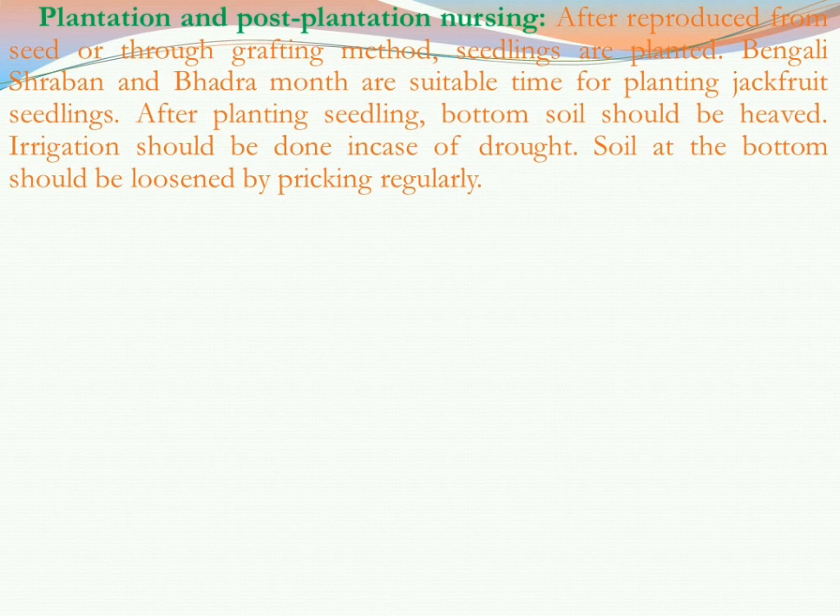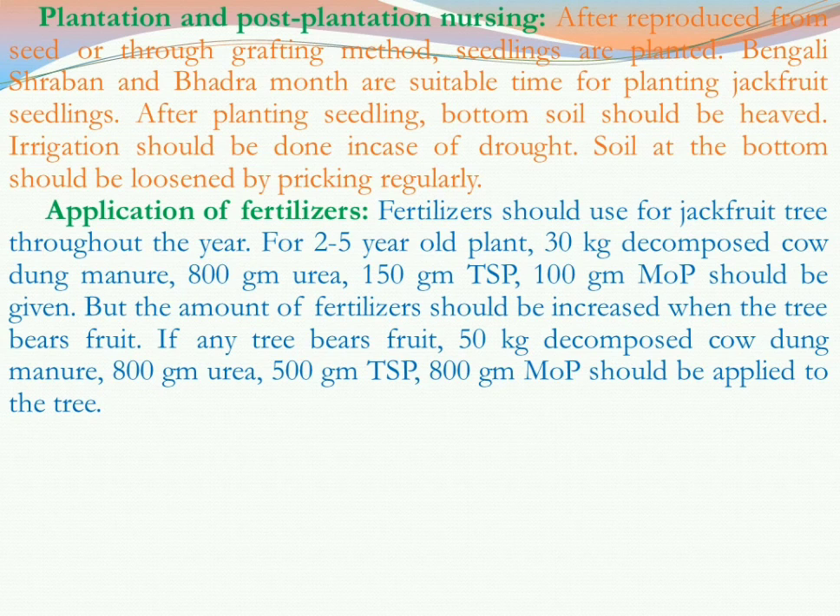The soil at the bottom should be loosened by pricking regularly as the plant grows. Fertilizer should be used for the jackfruit tree throughout the year. When the jackfruit tree is two to five years old: 30 kg decomposed cow dung, 800 gram urea, 150 gram TSP, and 100 gram muriate of potash should be given. When the tree bears fruit, more fertilizer is needed: 50 kg decomposed cow dung, 800 gram urea, 500 gram TSP, and 800 gram muriate of potash should be applied.